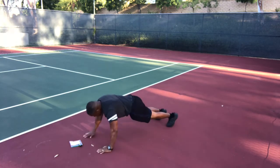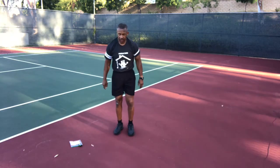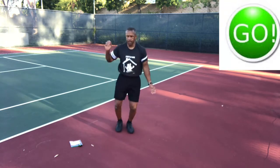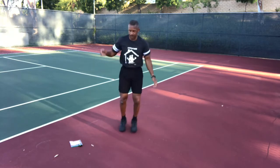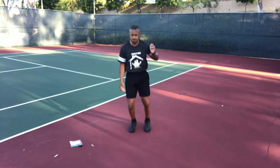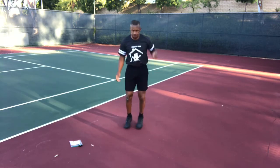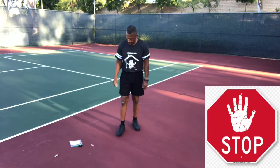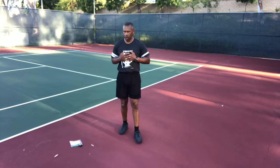Stop and up — moguls again! Grab the imaginary ski poles, get ready to jump back and forth. Go — jumping back and forth, digging in with those poles. Breathing nice and smooth at regular intervals, trying to be smooth because smooth is fast. Stop. We're going to take a 30-second break — stretch it out a little bit, take a few deep breaths, get a sip of water.